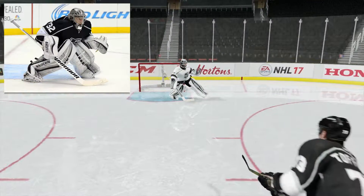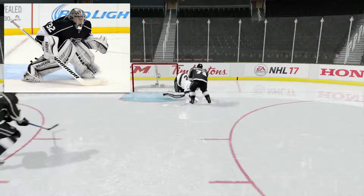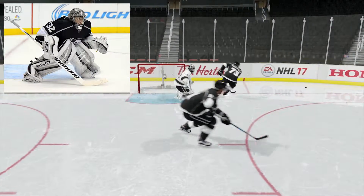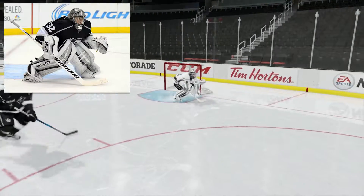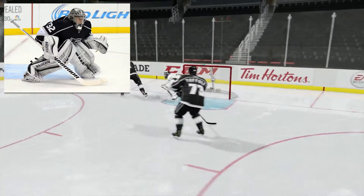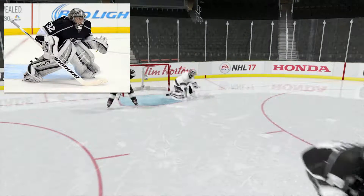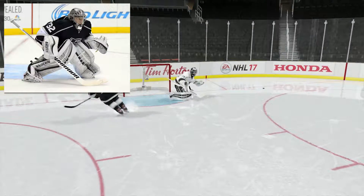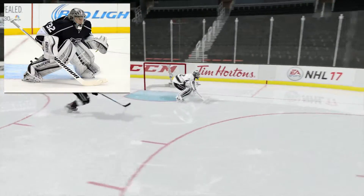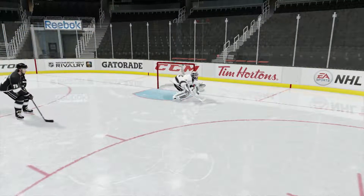There would have been rioting in the streets if EA messed up Jonathan Quick's stance — just kidding, jack shit would have happened except for some bitching on the Reddit forums. With that being said, they did get it right. They showed him off in the NHL 17 trailer to help build hype, and yeah they got the stance: low, everything. They just need to incorporate goalie play styles.